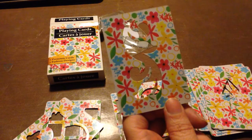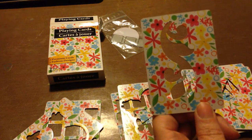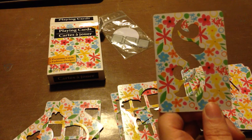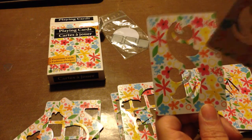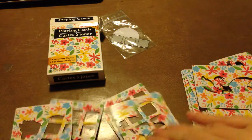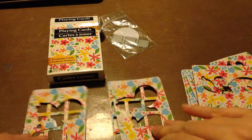So what we are going to do is swap playing card stencils, and we're going to do a swap of eleven different patterns. Every person you swap with — and I'll tell you why in a second — you'll send eleven cards. Just like I did here, I did as if I was going to swap with two people: two of each one, one for me and one for the person I'm swapping with.